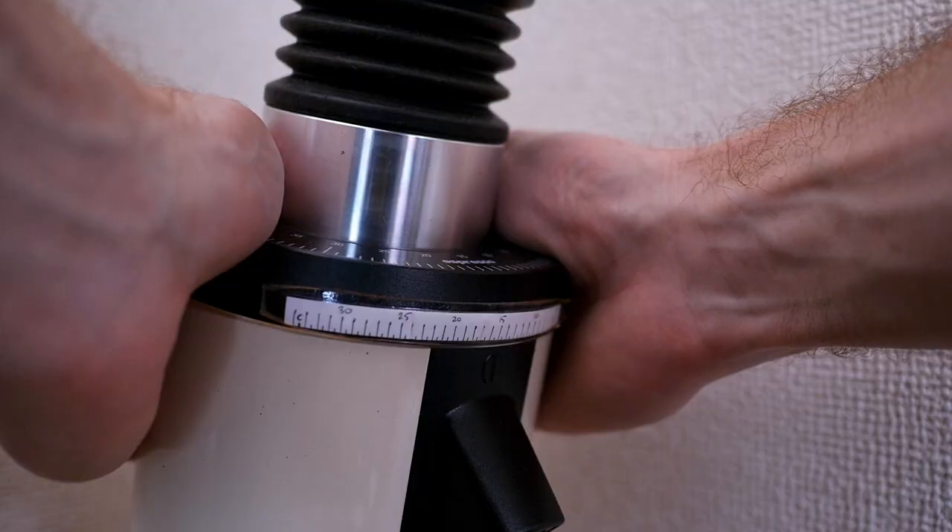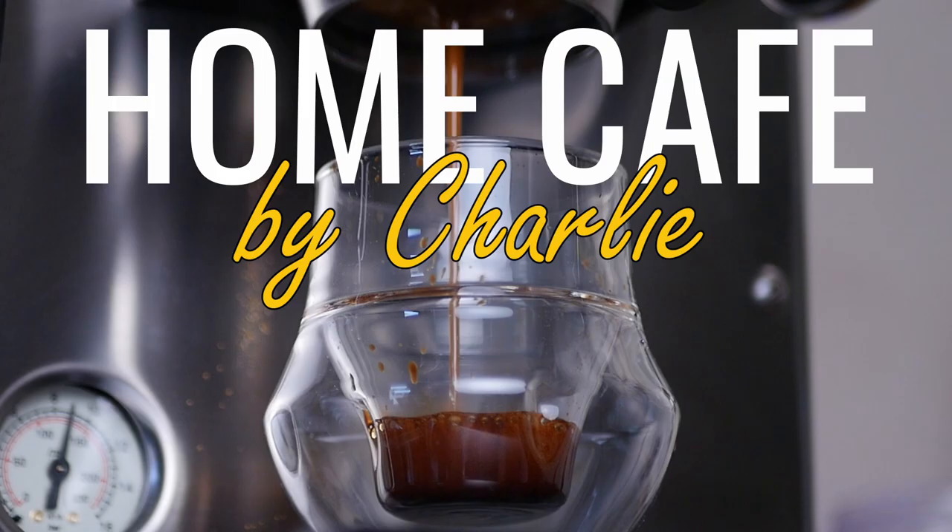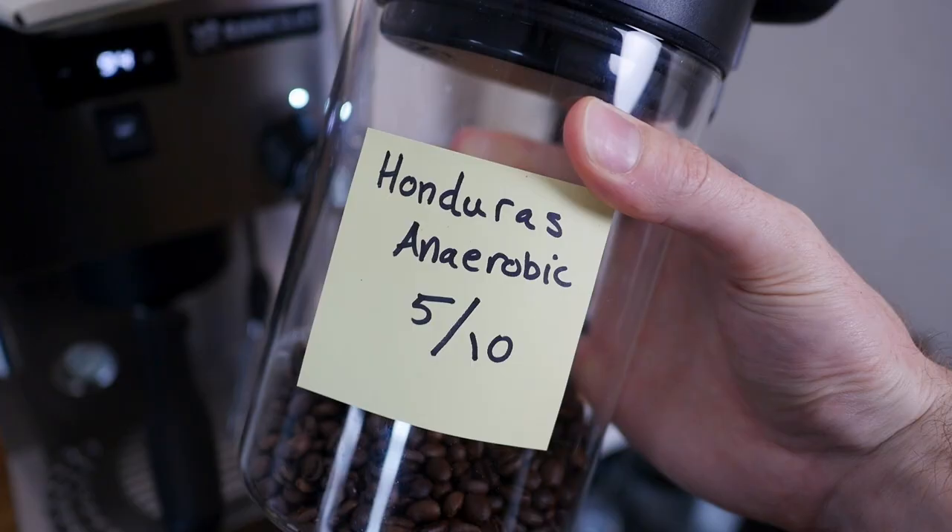This is going to be a super easy follow-along video that you can refer back to anytime you need help dialing in an espresso with a new coffee. This process works on any machine. I have a new coffee here that I haven't tried before — it's a Honduras anaerobic process that I roasted a few weeks ago — and I'm going to walk you through my process to get to perfect espresso very quickly.